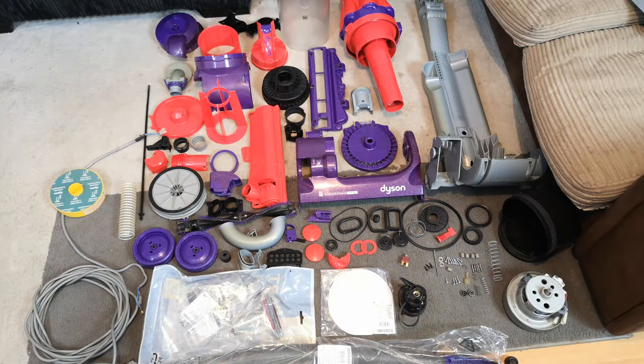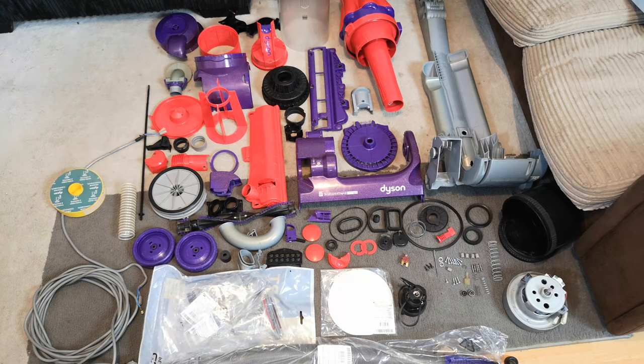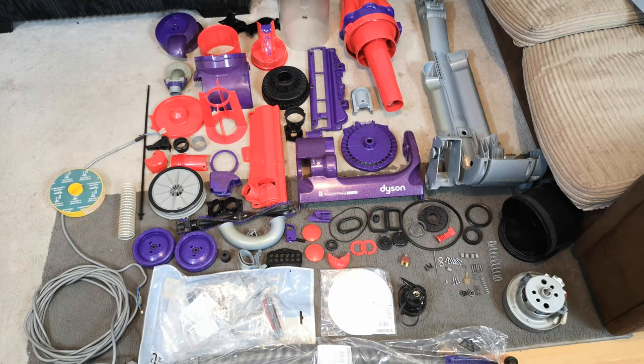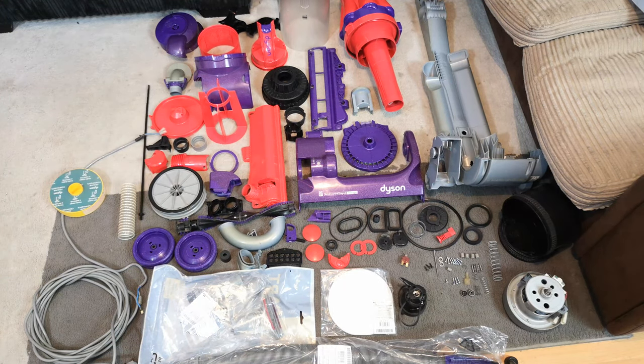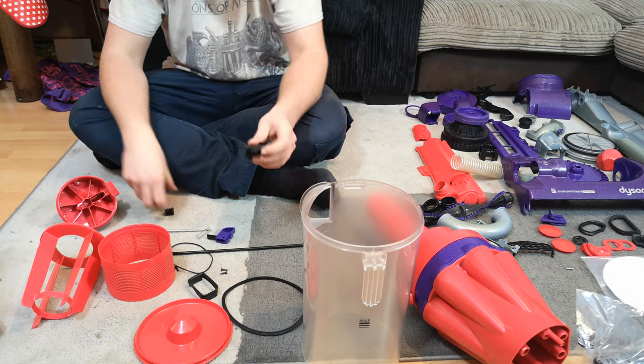Yes, hello vacuum cleaner charms and fans of Dyson — this is every single part of a Dyson DC07 brush control. Admire it, because it is now about to be put back together. We should put it back in roughly the same order it came apart, so we'll do the cyclone first, get the tools and parts laid out, and get this nailed back together.